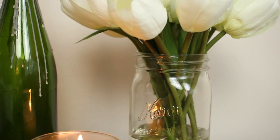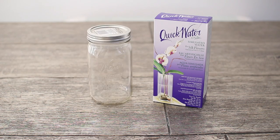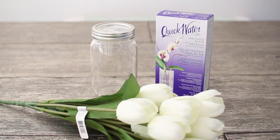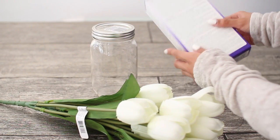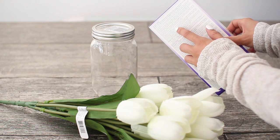Next up is this really pretty floral arrangement that would also make a really great gift. You're going to need some simulated water, a jar or vase, and the fake flowers of your choice. Now make sure that you read the instructions on whichever simulated water you get. If you get a different brand than mine, you may have different instructions to follow.